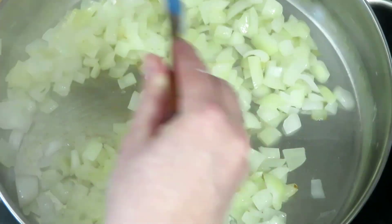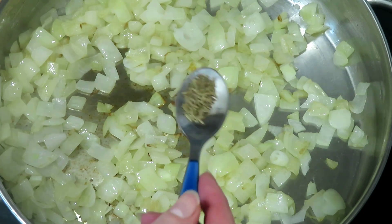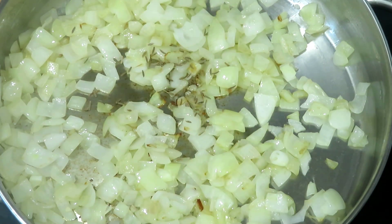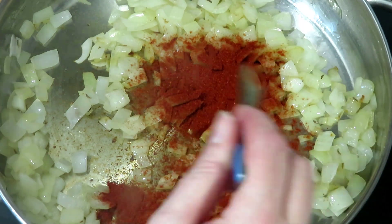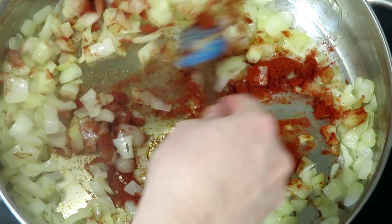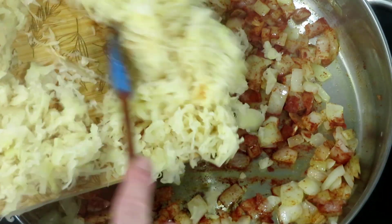Fry the onion until the edges start turning brown. Add half a teaspoon of caraway seeds and two teaspoons of paprika. Stir the onions and the spices just briefly, then add the sauerkraut straight away.